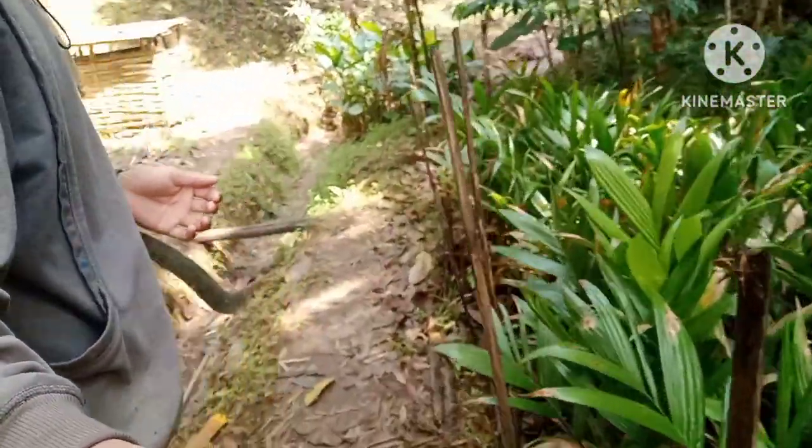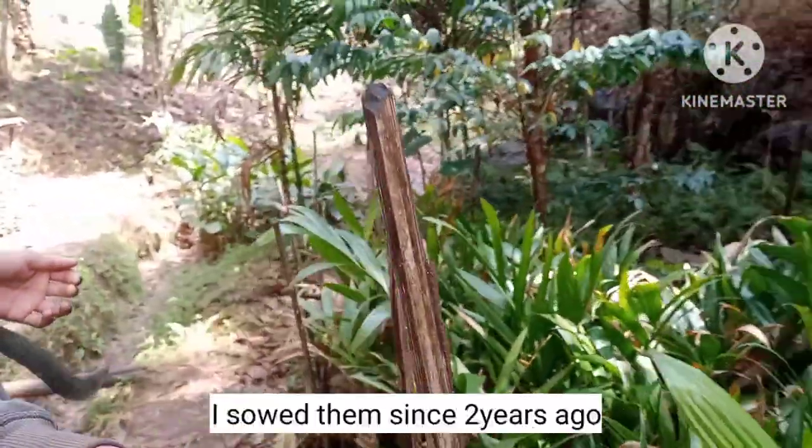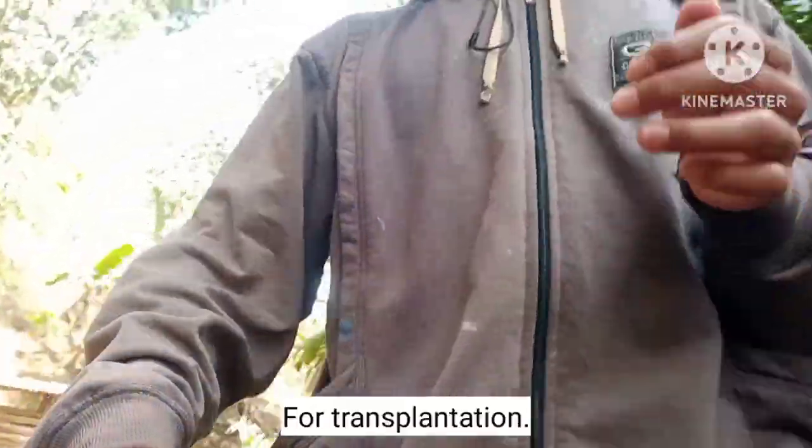How about this? A number of small banana trees growing together. I sowed them since 2 years ago for transplantation.